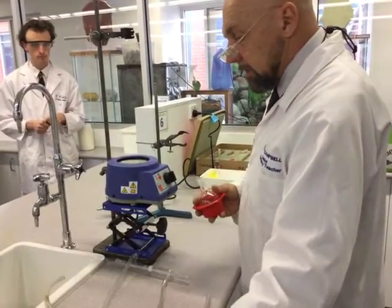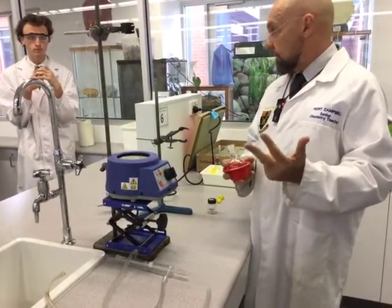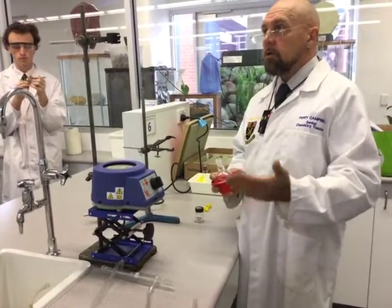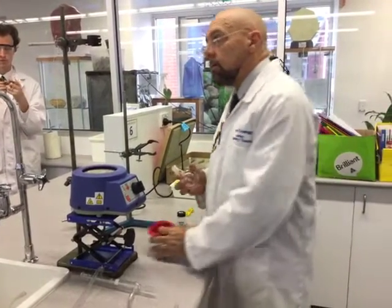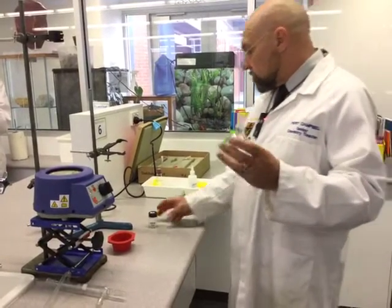You'll go to the fume hood and follow your procedure, because we need to mix together the alcohol, the ester, and the catalyst, which for this is concentrated sulfuric acid. Be very careful with the concentrated sulfuric — it stays in the fume hood. Avoid contact with your hands, wear glasses, and make sure the shield is down when you're doing that. Once you've got that ready, you're almost ready to set up for reflux.